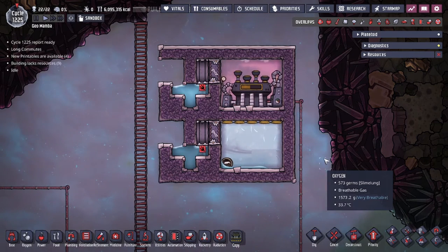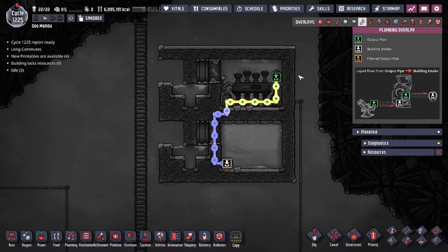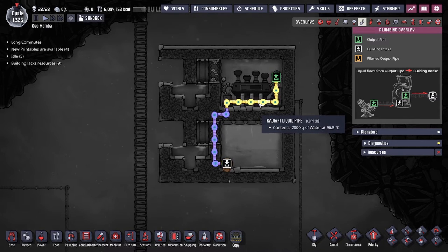If you guys are familiar with this setup it's very straightforward, but for those of you that don't know, we'll go over it right away. The self-cooling steam turbine takes the output water of the steam turbine to cool the building itself before going back into the steam room. The output water is fixed at 95 degrees Celsius, with the volume of water tied to the number of spokes open. Each one of these spokes — there are five in total — gives you 400 grams of water as long as they're pumping in steam.